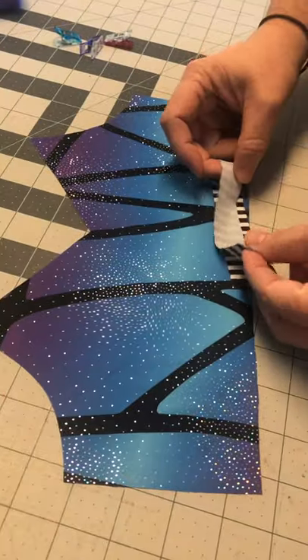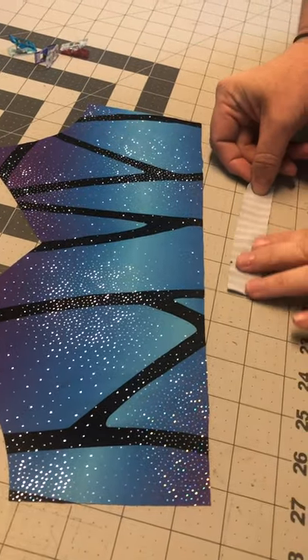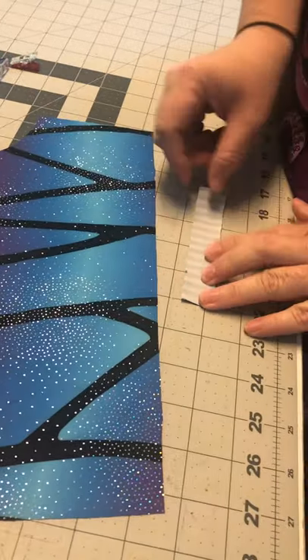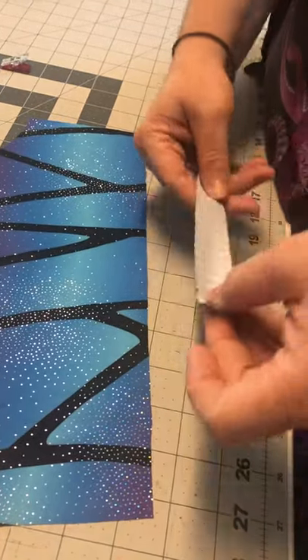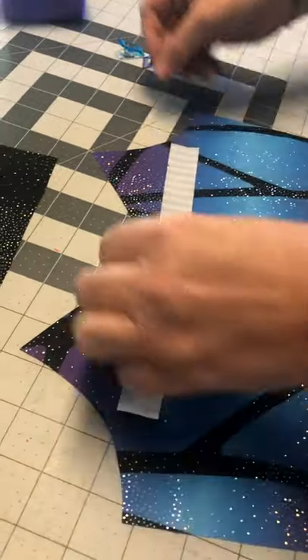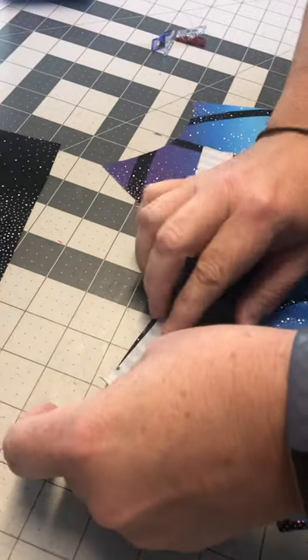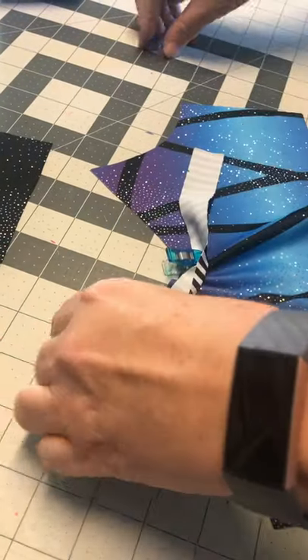The binding has been folded in half to mark the center point, and then I've measured one inch from either end to mark my placement points. We're going to match that with the center, and the one inch gets matched with the edge of the neckline.